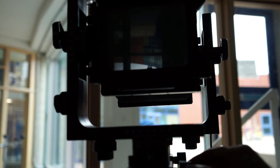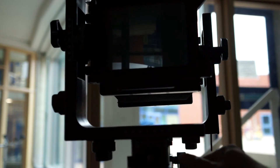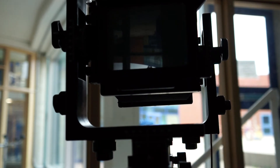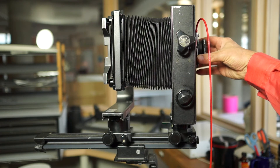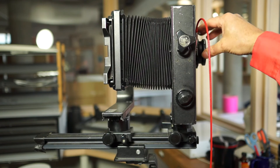Focusing is done with this knob on the rear standard of the camera. On the Horseman camera, all focusing is done with the one knob. Once we have our image composed and focused, we'll use the triangular slider to close the shutter, set the aperture, set the shutter speed, and then tension the shutter.